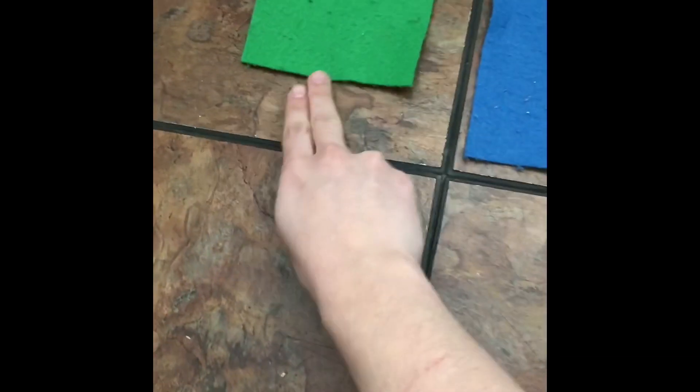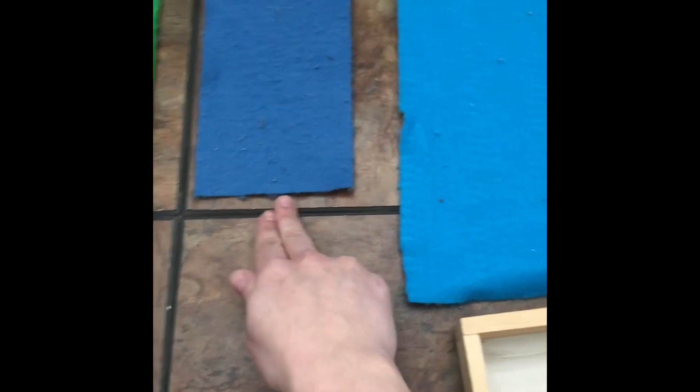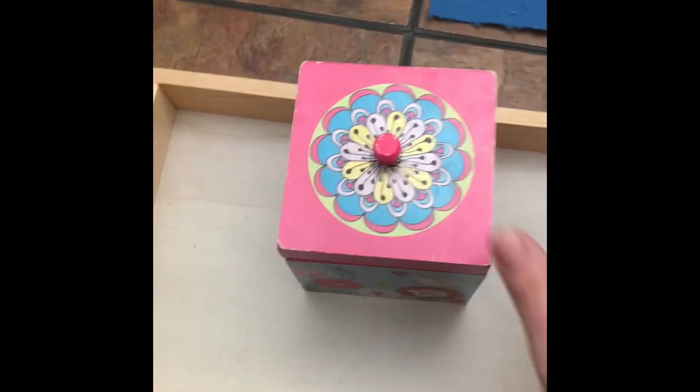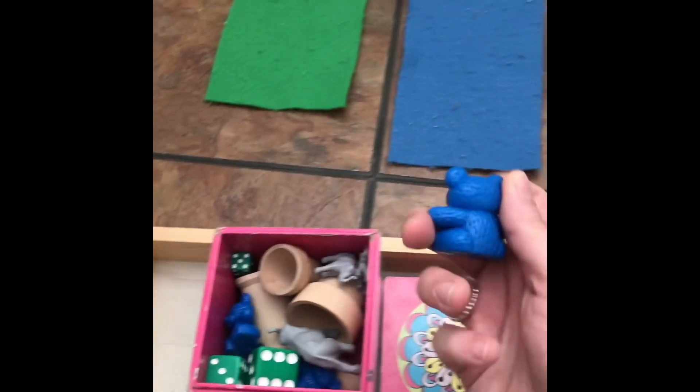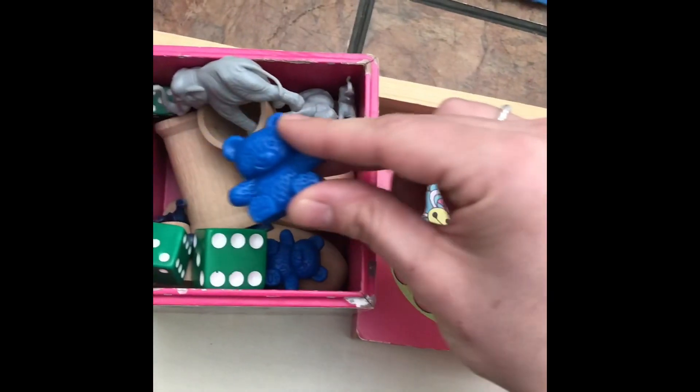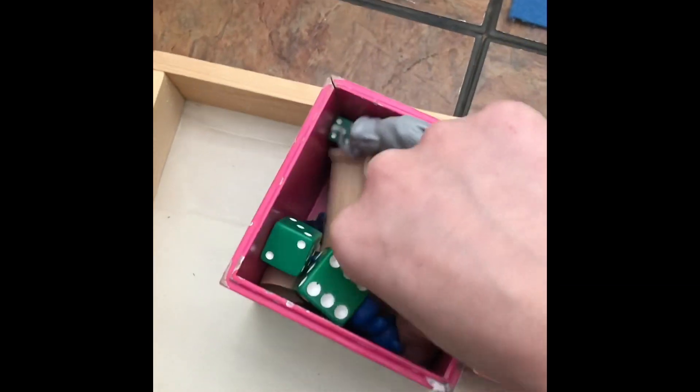Let's find the corresponding word. We have our small mat, our medium mat, and our large mat. Let's see what's inside. Oh, we have a large bear — we'll put him on the large mat. Let's find another bear. I see a medium-sized bear, and there's the small one. Small, medium, large.